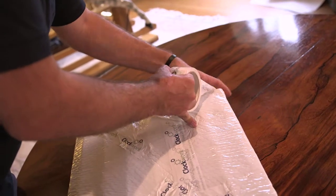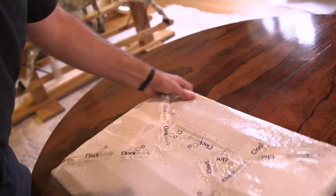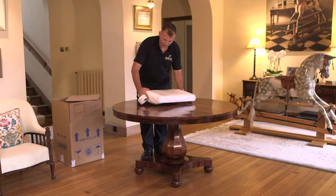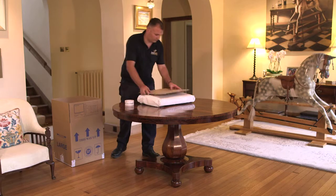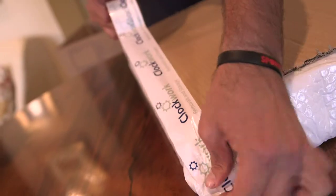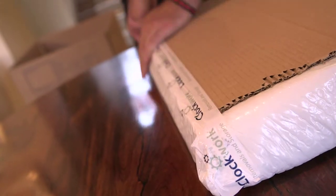For larger paintings or antiques, our crews will wrap them in specialist blankets or pack your items in bespoke crates. Card can be applied to the front of artwork for added protection in transit.